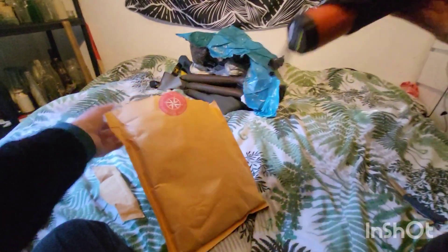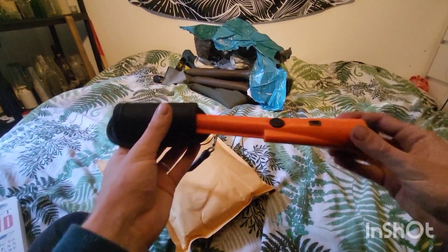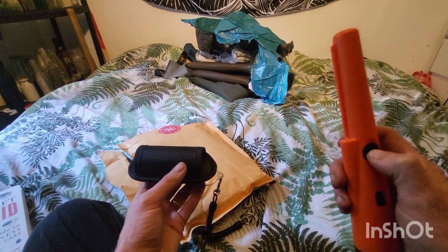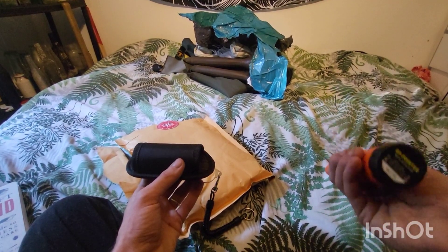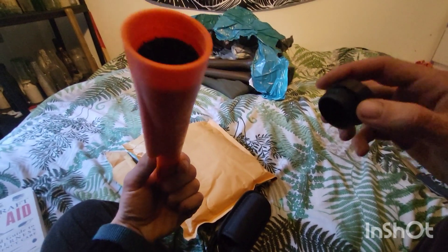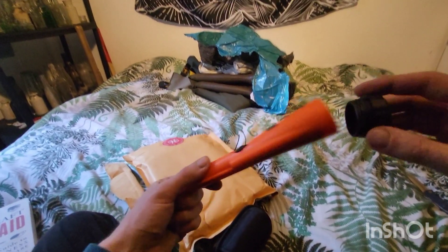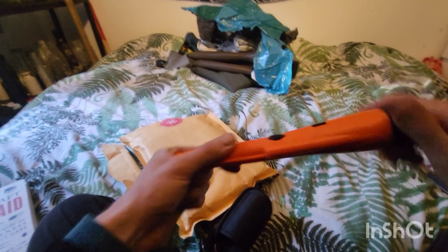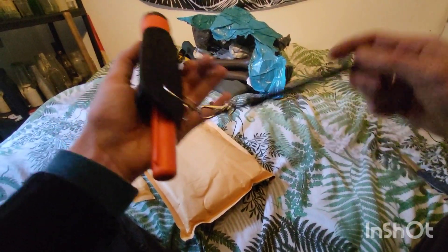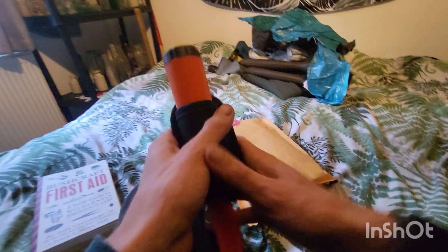There's something else in here as well. He's really bloody spoiled me, hasn't he? He's got me a bloody pinpointer in here because he knows that my one's not working at the moment — it broke. He's given me another one, he's sorted me right out. I'll tell you what, I owe him big time for this stuff, don't I? Wow, I had no idea this stuff was coming. What an amazing selection of items, thank you so much.